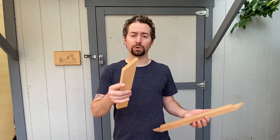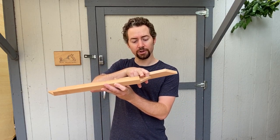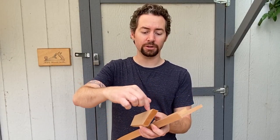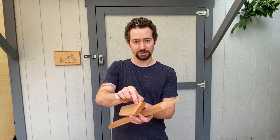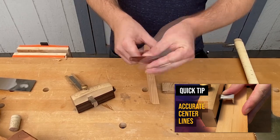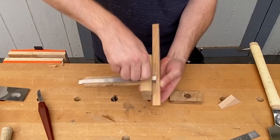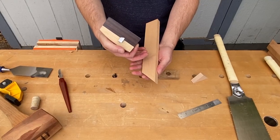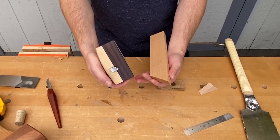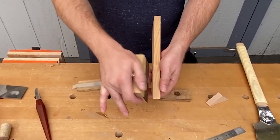Now that I've cut it at that 45 degree miter angle, I need to remove half of the material on this spot here. So I'll use my marking gauge to strike a line around it and measure half of the thickness. This piece is 5 eighths thick, so I'm going to measure 5 sixteenths and set my marking gauge to that. I'll make all my marks referencing the front face. This will be important when using the other piece, because if you reference the same face on both pieces, they'll line up correctly.